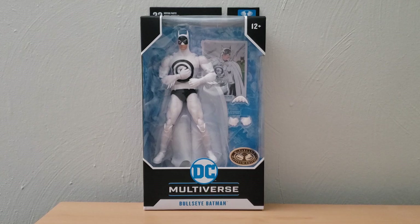As of recording, I really wanted to do a different format for this video, as I've never actually opened a DC Multiverse figure before. There were some I had contemplated getting in the past, but just never did, so I decided to try this Bullseye Batman because he looked like a very interesting design.